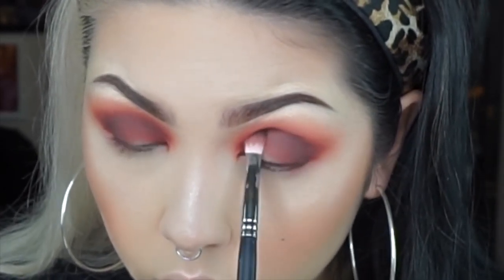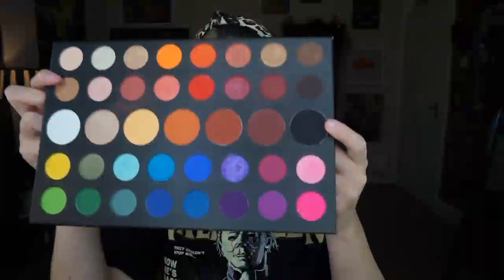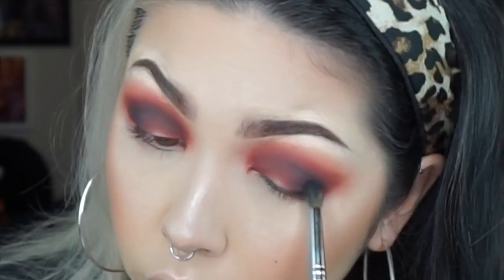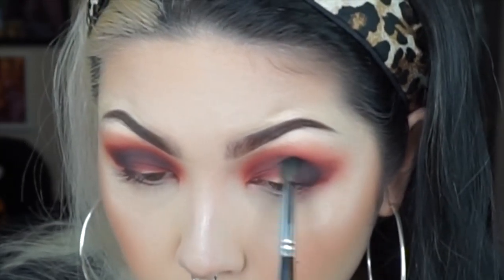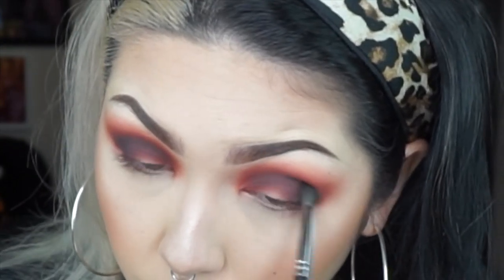Now to deepen the outer corner I'm taking the dark brown shade Benny. And on top of that I'm using a bit of the black shade Spooky just to deepen it even more.